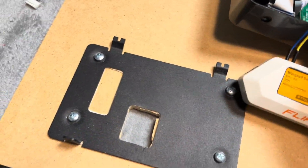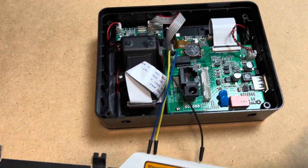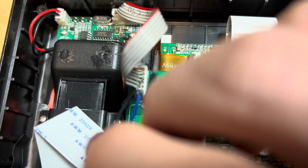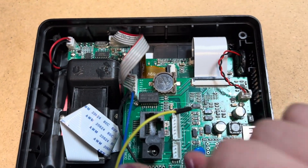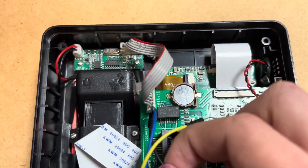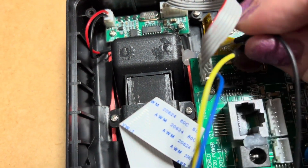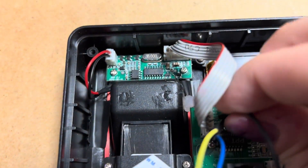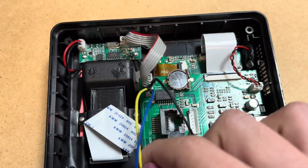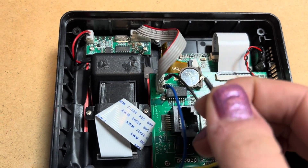Let me check. I will power off the reader and double-check the connections. Oh, it's unplugged — sorry about that.